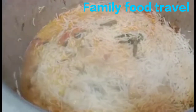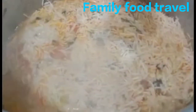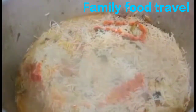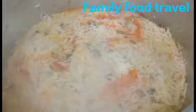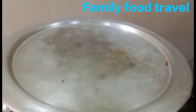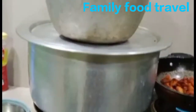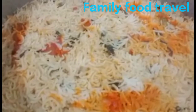Add a little bit of lemon to the texture. Now we have to seal the dough on the side and put it in the oven for 20 minutes.